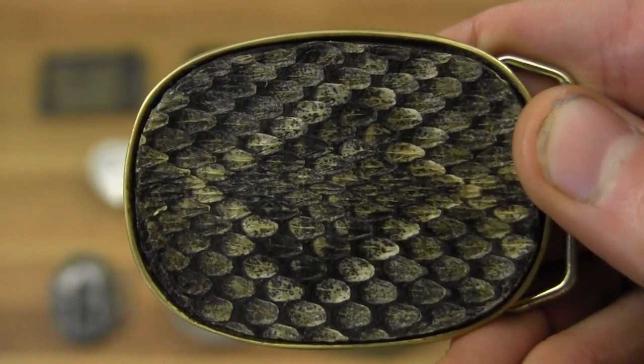Another belt buckle here — this is real classy snakeskin, I think it's a rattlesnake. I got this one in Arizona too. I really like it — it's simple but expressive at the same time, which is a perfect complement to the simple but expressive cowboy boots that we all know and love.